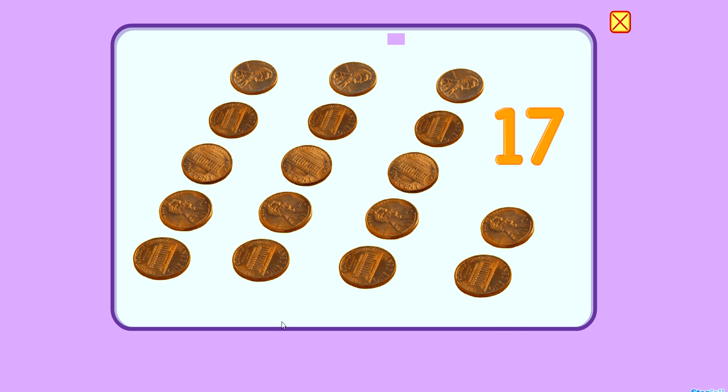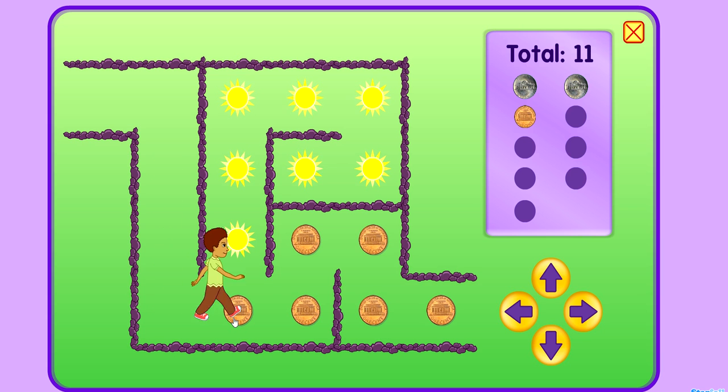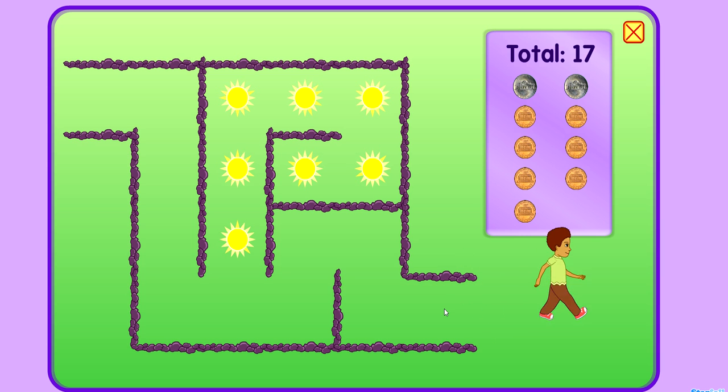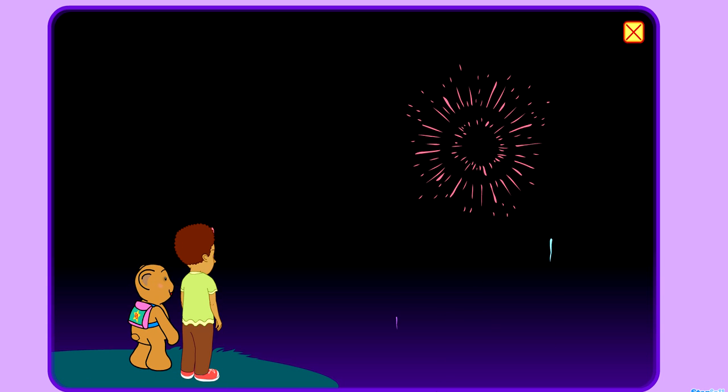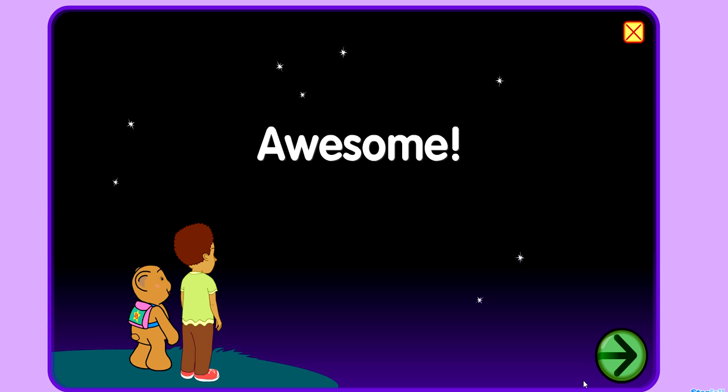17. Let's count to 17. 17. 17. Let's count to 17. 15. 17. Awesome. 17. Goodbye.